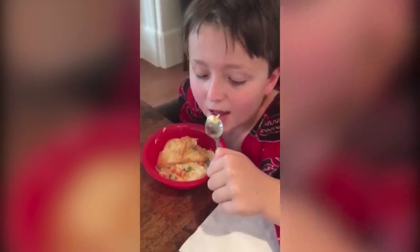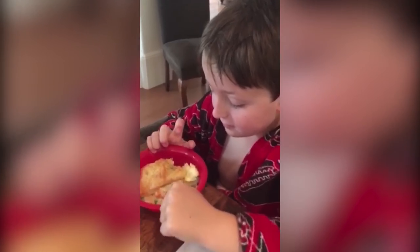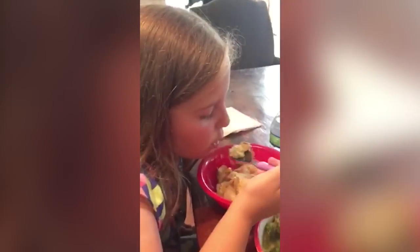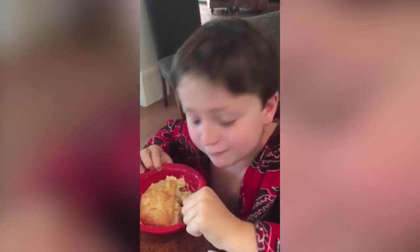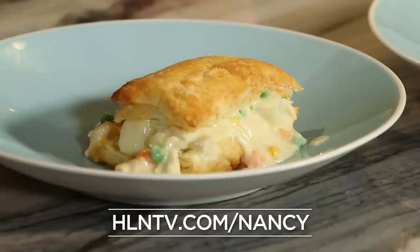Here's the taste test, John David... Okay, Lucy, try it. I love it! She likes it. Now I'm in! For this super easy recipe, go to hlntv.com/nancy.